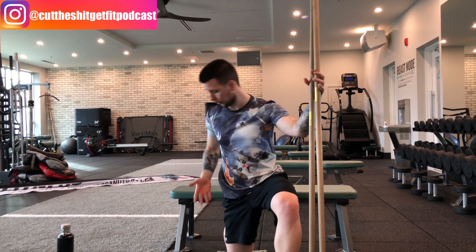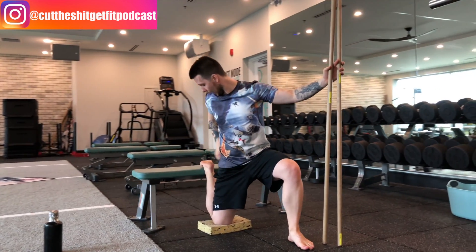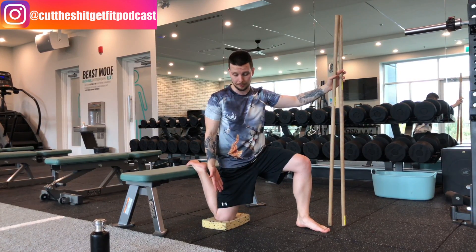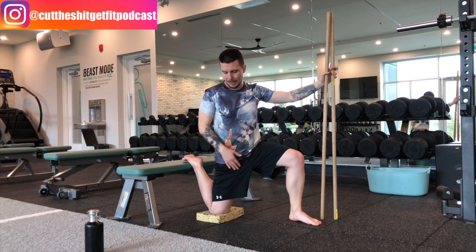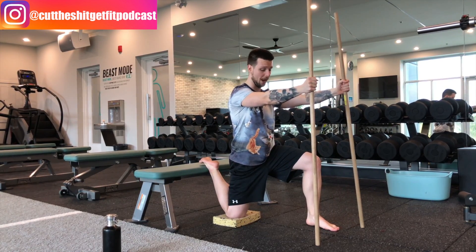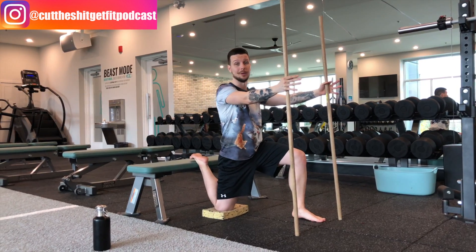We're going to set up in a quad stretch with the bench. You can use a box or even something lower, but preferably you want to have your foot up high to really challenge the knee flexion movement. There's a little foam pad at the bottom so you're not feeling like you're reaching for it — if you're a little bit shorter you can lift that pad a little bit higher. From here we're going to use the dowels to add a little bit more tension and drive it down into the ground, holding this stretch passively for about two minutes.